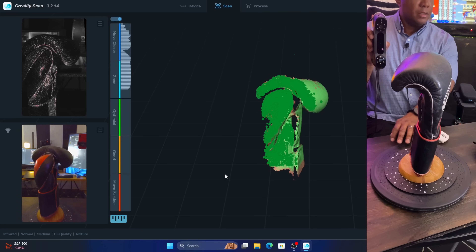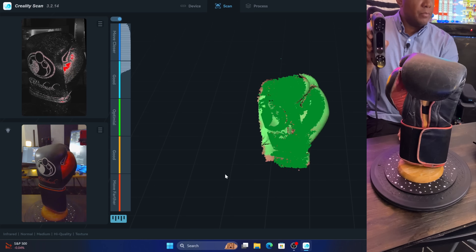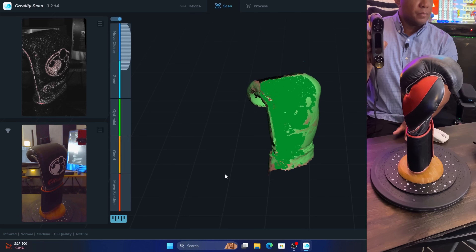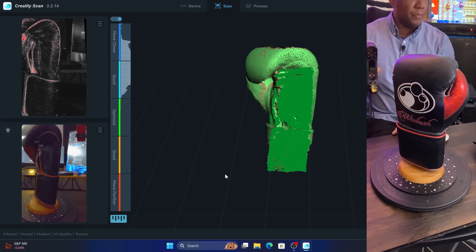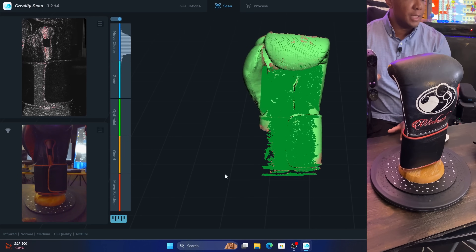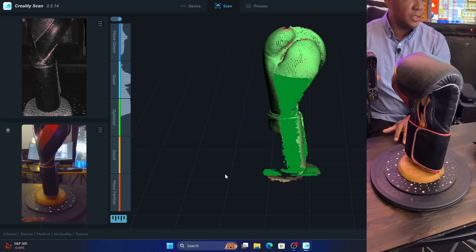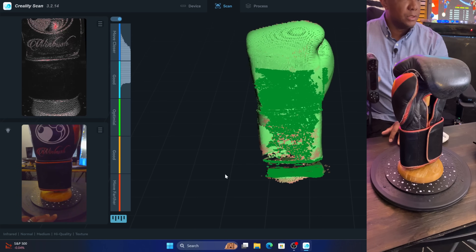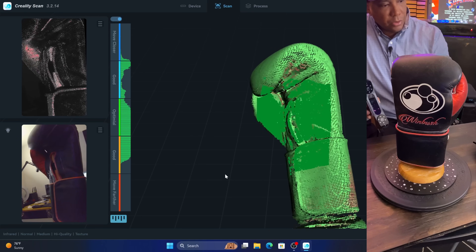Now I'm slowly turning the glove on the turntable and we're getting really good results right off the bat. I'm keeping an eye on the left side of the viewport to make sure the boxing glove stays in frame the entire time. You might notice we're getting around 19 frames per second — that's because OBS is running simultaneously. Without OBS I'd usually get around 45 FPS, but it doesn't seem to matter; we're still getting a pretty good scan.